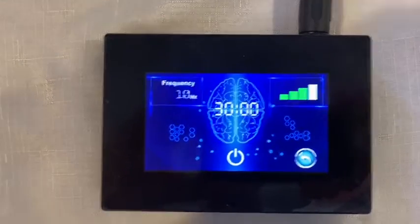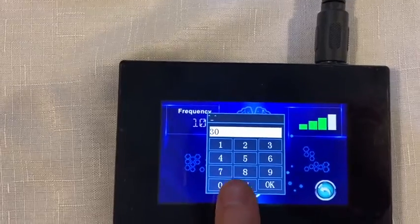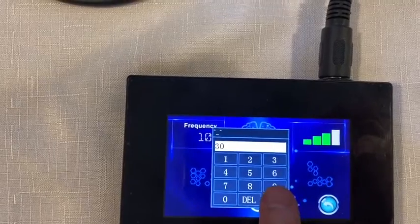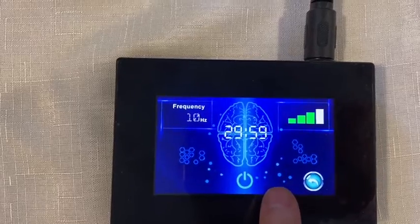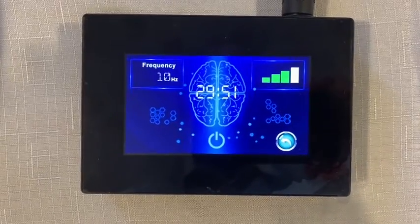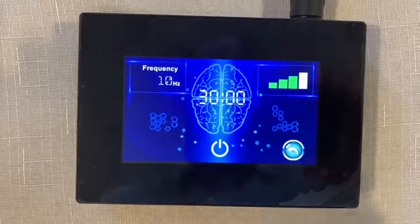For time, come in, touch the time, delete, and set it for the time you want. Then press start. When the timer runs down, it'll beep three times and turn off. But if you want to finish a session before the time is up, just press the power button.